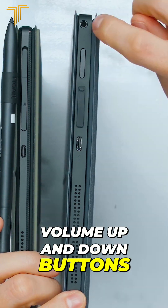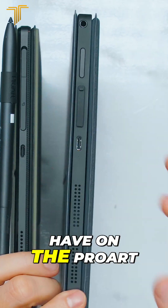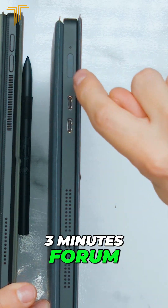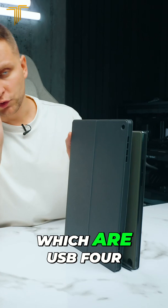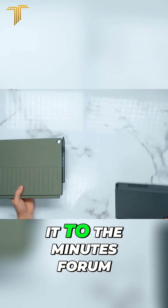There is also a headphone jack, which we don't have on the ProArt. On the right side, the ProArt has volume rockers, while the Minisforum V3 has a power and fingerprint sensor, plus two USB Type-C's which are USB 4 at 40 gigabits per second. So for the ports, I've got to give it to the Minisforum.